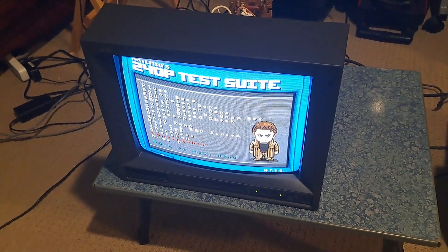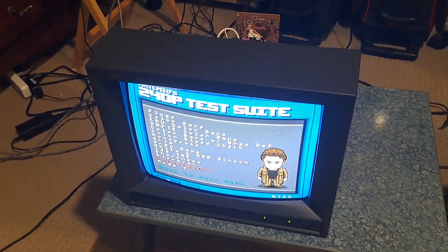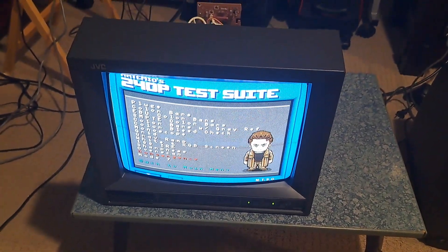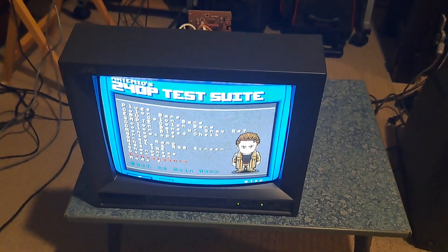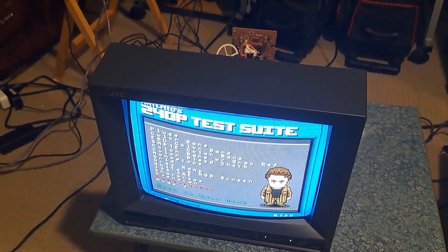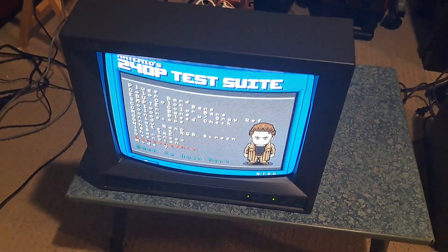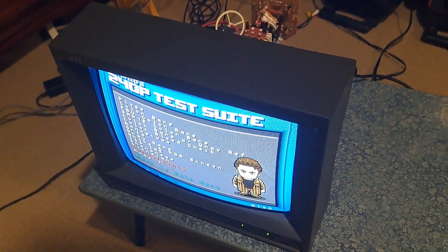Hey everybody. This quick video is going to be about convergence and focus adjustments on this specific CRT — the JVC TM-A13SU video monitor that I just got recently. I bought it off eBay and had it shipped here. If you watched that video, you'll know how it arrived and what the unboxing looked like. I mentioned in that video that there were a couple of adjustments I wanted to make, specifically convergence.